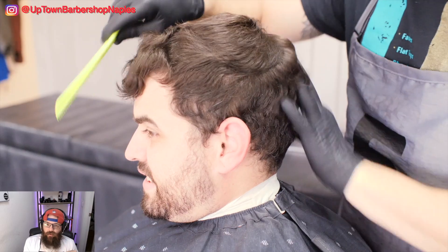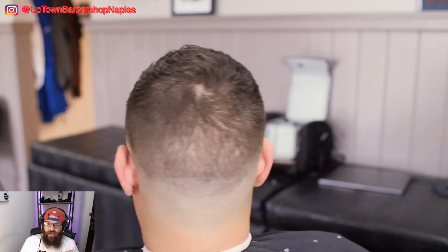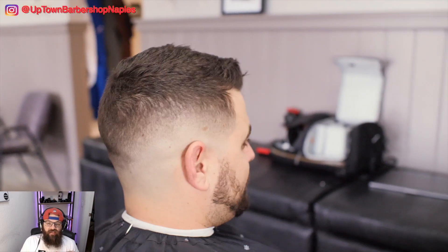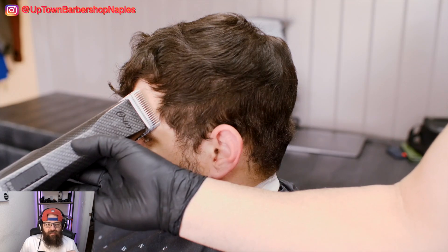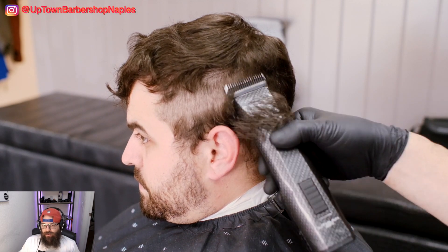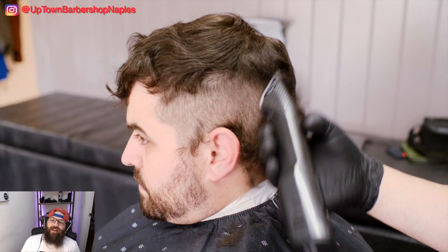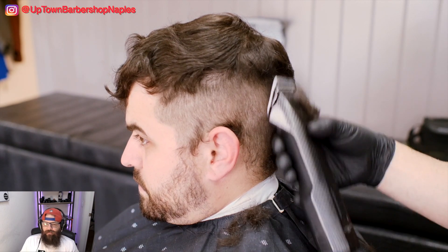So you guys know how I do it. First things first, something I don't show a lot — which Ant the Barber shows a lot — is that I comb it out and kind of check and see what's going on. He's been my client for a long time, he usually waits about this long between haircuts, and this is going to be a pretty big transformation.